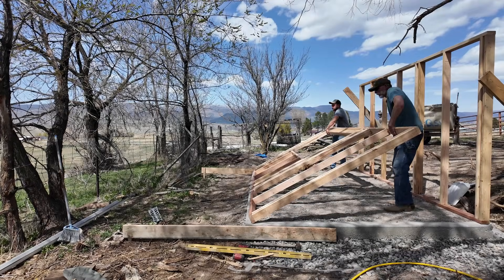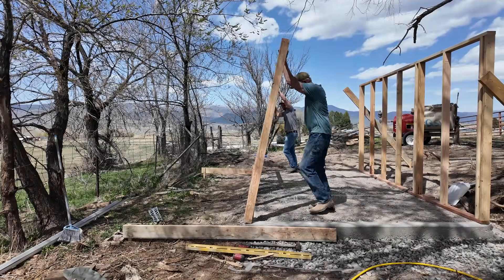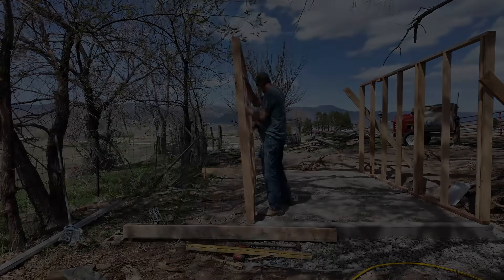Remember there are links below for the framing plans, a 3D model, and the spreadsheet for this project. Subscribe and hit that bell if you want to be alerted to new episodes.